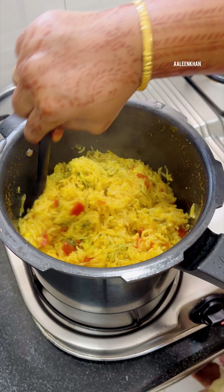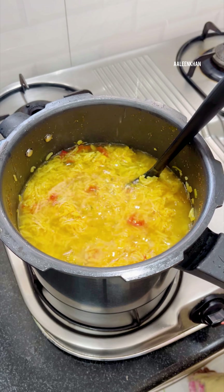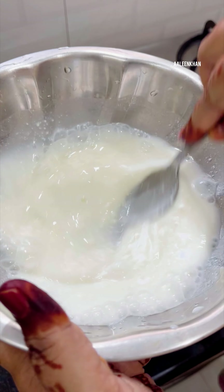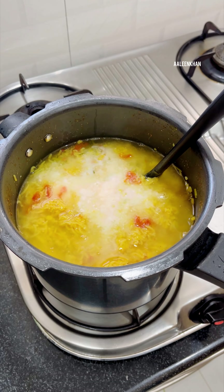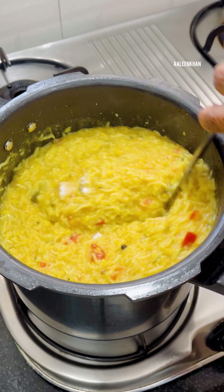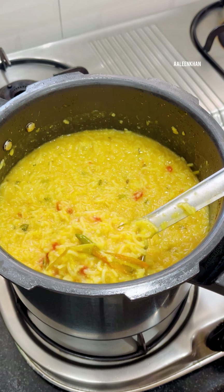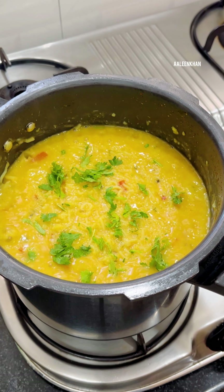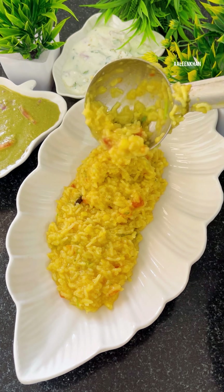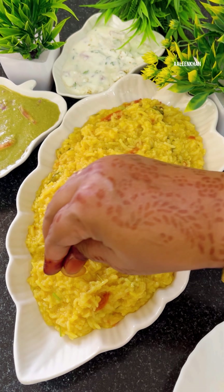While the rice is cooking, let's make the pudina chutney. In a chutney jar add half onion, a handful of fresh coconut, one green chili, half tomato, five to six cloves of garlic, one tablespoon tamarind pulp, one teaspoon cumin seeds, a handful of pudina leaves, and one-fourth cup water. Grind well. In a bowl, add one teaspoon salt and the ground chutney, then add half finely chopped onion for crunch and mix well. Pudina chutney is ready.